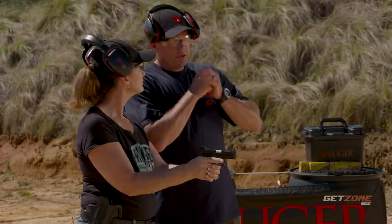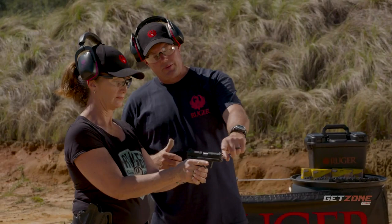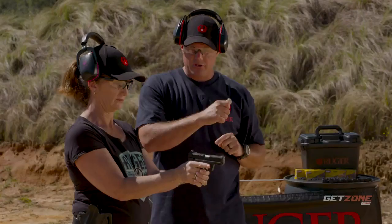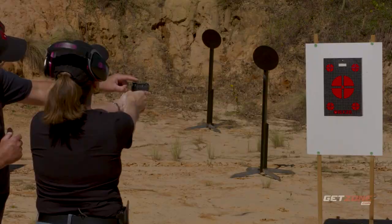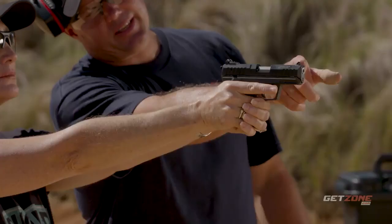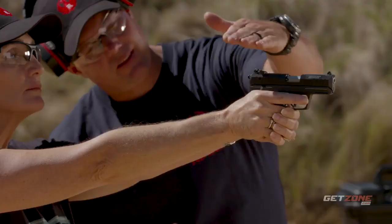Before we load the weapon, push out and get that sight picture. This has three dots, so we line all three dots up until the center dot is on the target we want to shoot and press the trigger. We also have the top of the front sight bar and rear sight — fill that rear notch with the front sight, equal space on the sides, aligned with the top. Does that make sense?